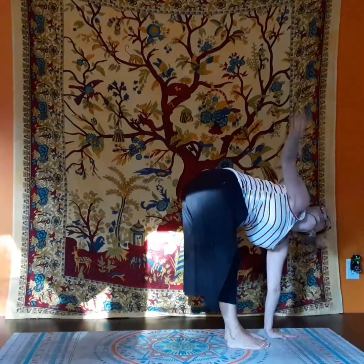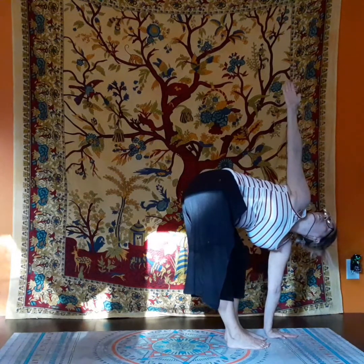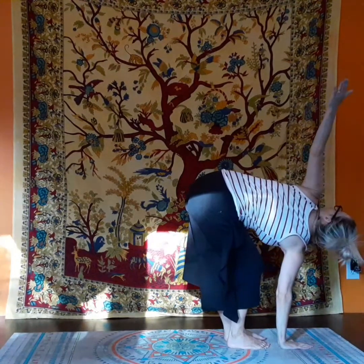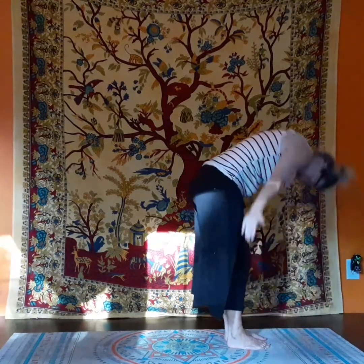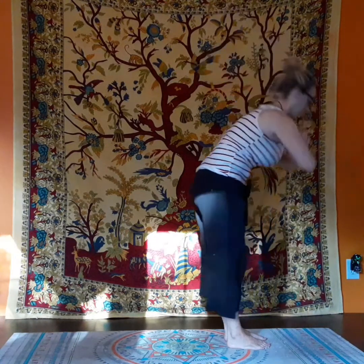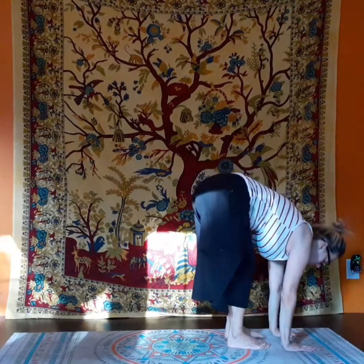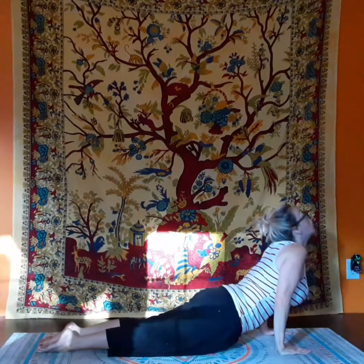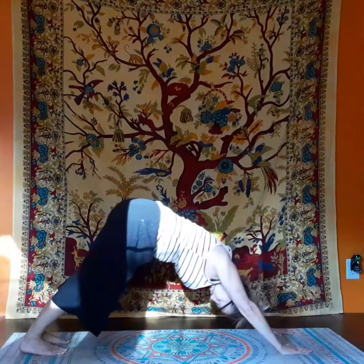Now lift up one arm, stretching, feeling the one side stretch. And then lift up your other arm, feel the stretch in the other side. Now we raise our hands up in the air, to bring them back down to forward bend, halfway, forward bend, down to plank, chaturanga, upward facing dog, to downward facing dog.